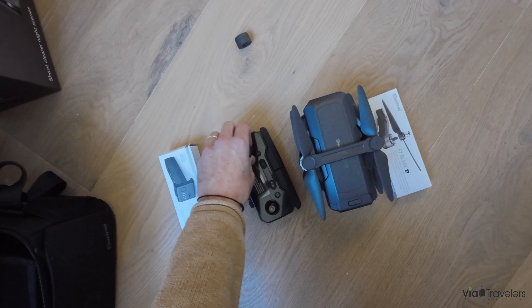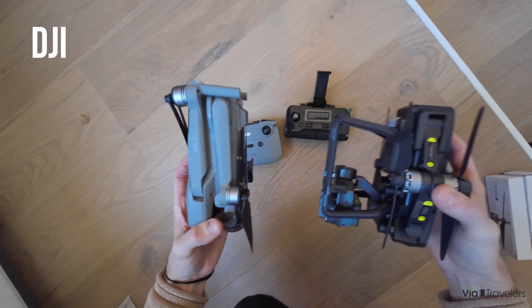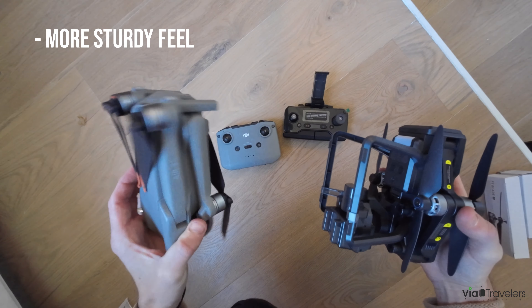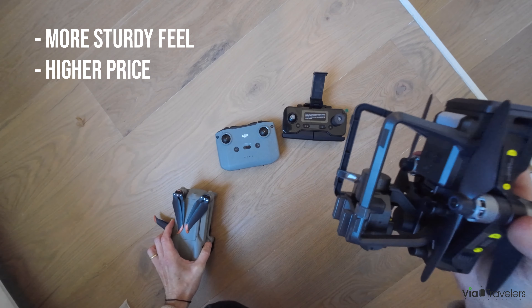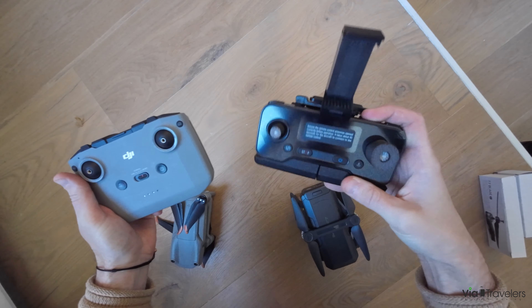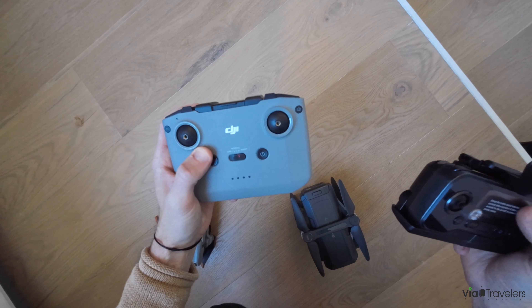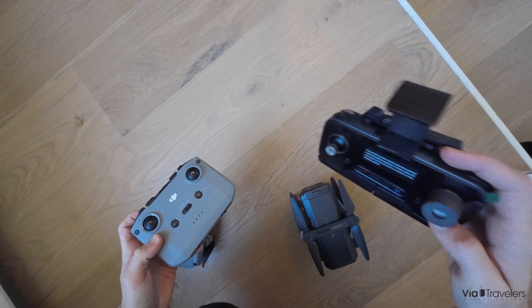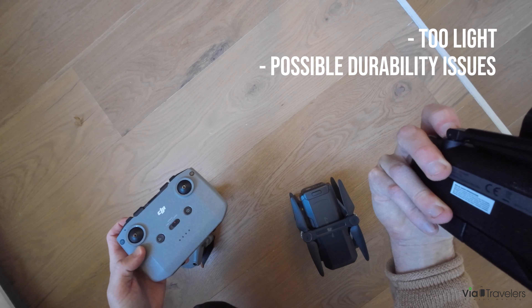Here we have both the DJI and the Beewine compared side by side. The DJI definitely has a more sturdy feel and higher quality, but also a higher price point. The Beewine is very light given the size. The Beewine remote is small which is nice for travel, but it feels a bit hollow and could have potential cracking and durability issues.